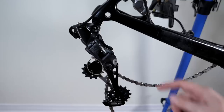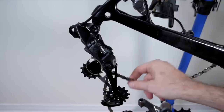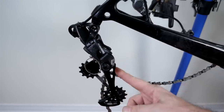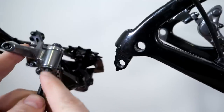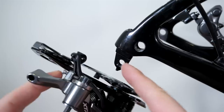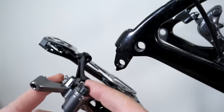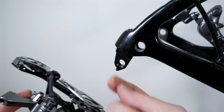So let's replace the GX derailleur with the XTR. I'm going to reuse the cable and the chain. I wish the XTR had a cage lock just like the SRAM derailleurs do. First, the fixing bolt uses a 5 mm Allen key. I put a little bit of Loctite on there, and as you tighten it onto the hanger, make sure that there is no gap here with this B-gap stop.